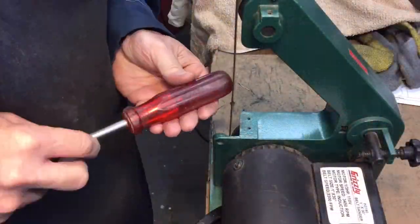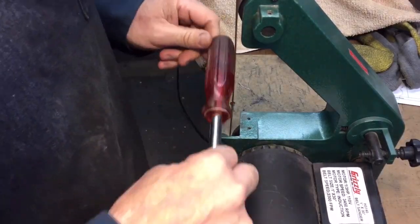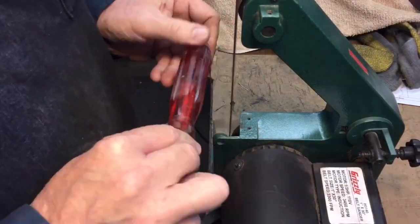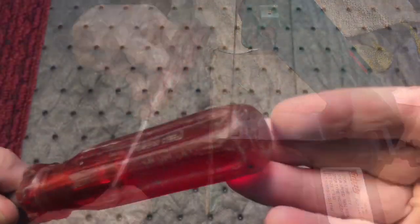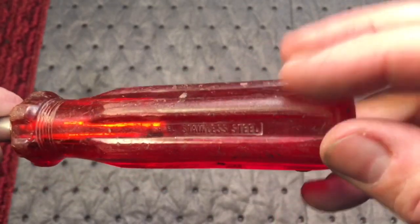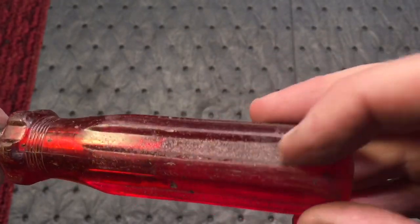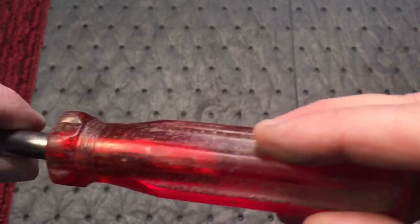Whenever you take your plastic handle over to a belt sander, it's very important — you've got to move very quick. You can't hold the plastic to the belt for any length of time or else you'll melt the plastic. The belt sander got a lot of the major scratches out, especially on the high parts. We're going to have to get in the inside, especially over there — you can see that with the hand sanding.